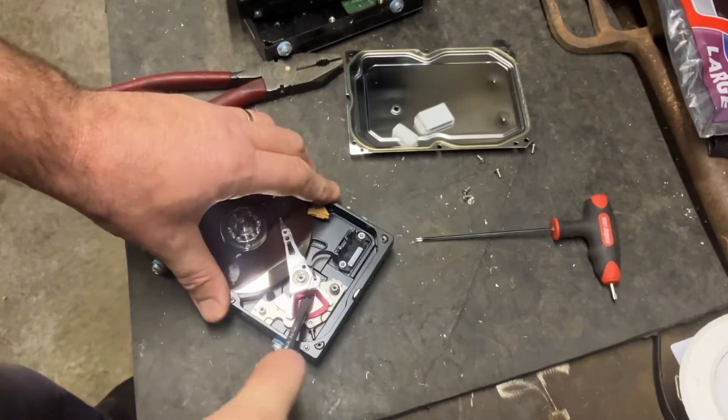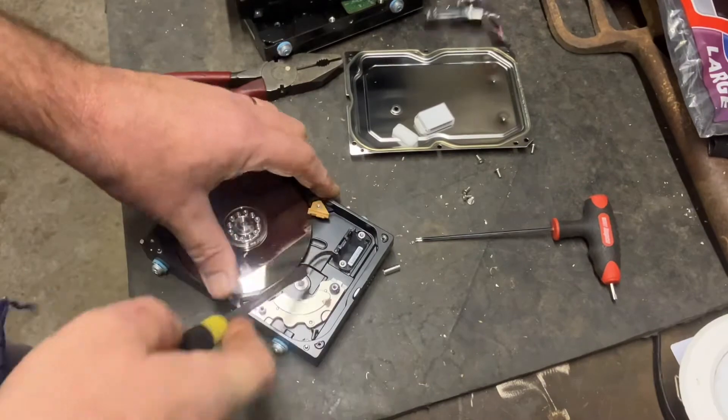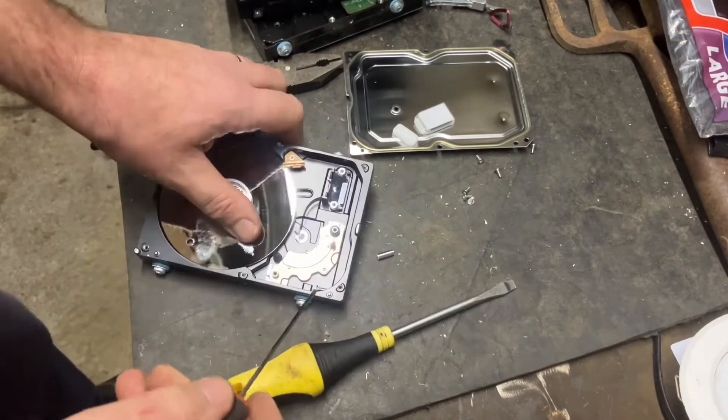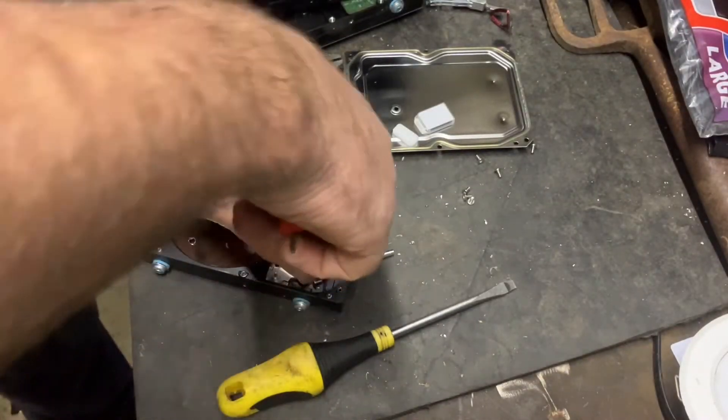Just mangle that bit. There's another screw holding the magnet base on.